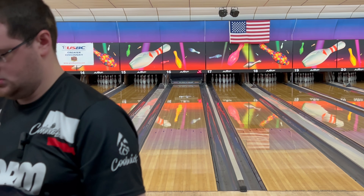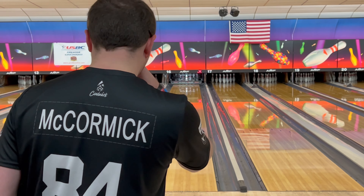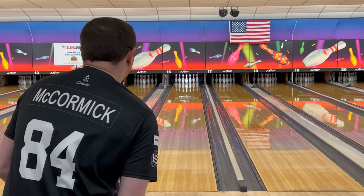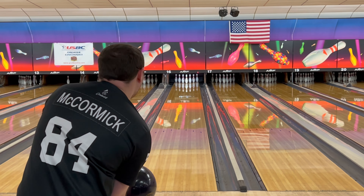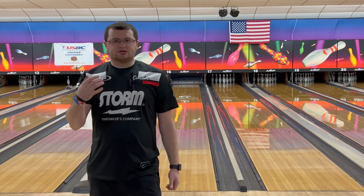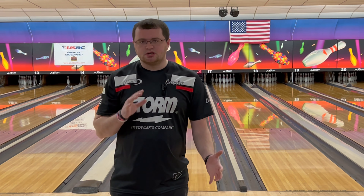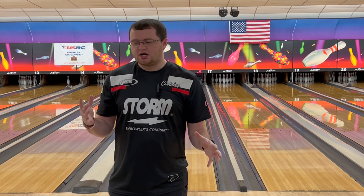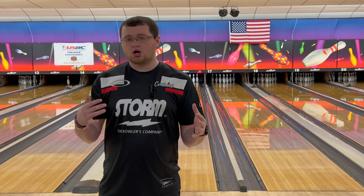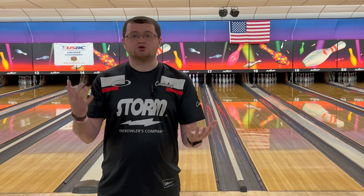Now we've got the Zen Gold Label. Like I said, this has been a big part of my bag for when the lanes start to transition and there's a decent amount of friction. We're going to stand where we normally stand for a house shot. It's kind of hard to tell by eye, but that one wanted to go maybe a foot longer and it packed more of a punch down lane because of the symmetric core. The covers are probably close — the Virtual Energy Blackout may have a slightly stronger cover — but the two covers are pretty similar; it's just the difference between the cores.